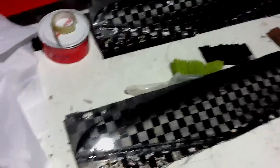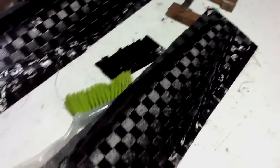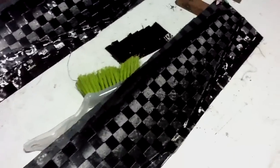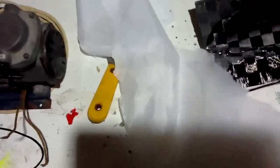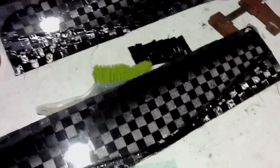Done a bit more resin infusion last night. As you can see, nice shiny spread tow — absolutely bubble-free finish. Didn't use any veil cloth or anything, just spread tow straight onto the mold, then some peel ply and the resin mesh. This is just the Warhead 30 wing.